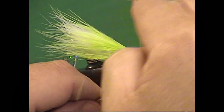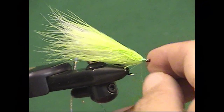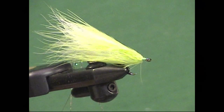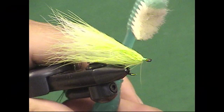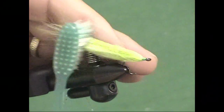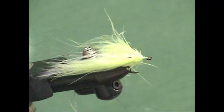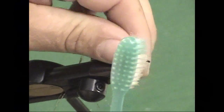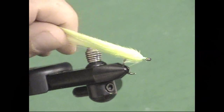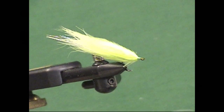Throw your whip finish in there. Now, here comes one of the secret weapons for this particular fly — a toothbrush. Do not use the toothbrush you want to use in the morning, or you'll have feathers in your smile. Use a soft toothbrush; I buy them particularly for this and keep a firm and a soft for various flies that I tie. You'll see that this is actually taking that knotted marabou and stroking it right back to where it's supposed to be. Now let's go back and address that flash — as I pull back the marabou, there's the flash. I want to trim that flash maybe a half an inch beyond where that marabou ends.